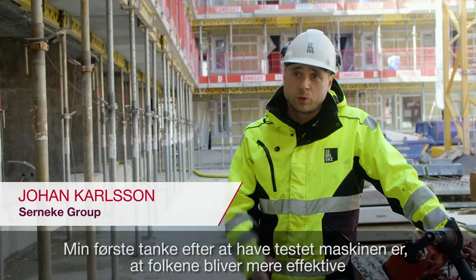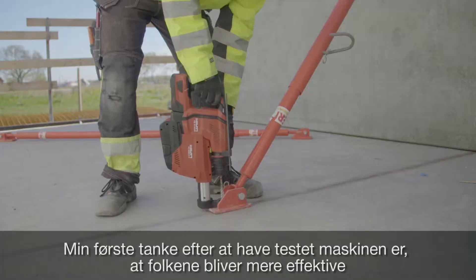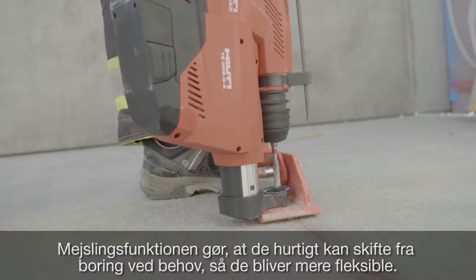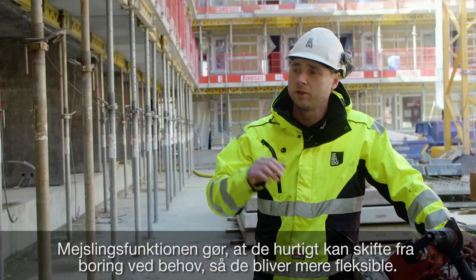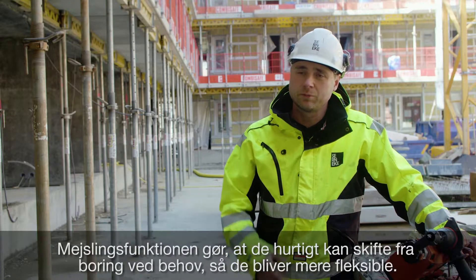I think that after I've tested the machine, the guys are more flexible. The function of the chiseling is that they can change quickly from the bottom and become more flexible.